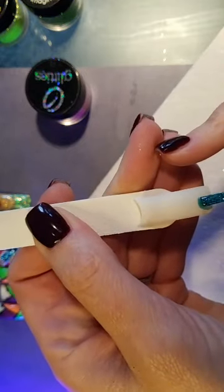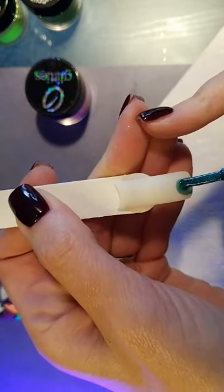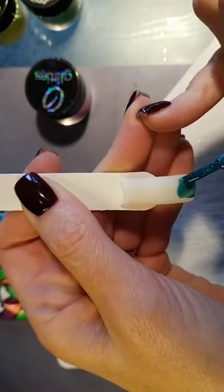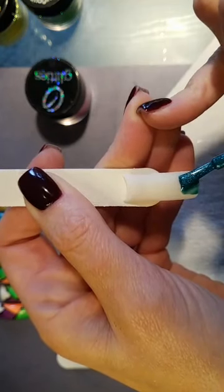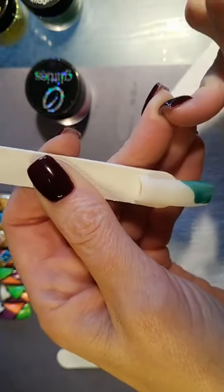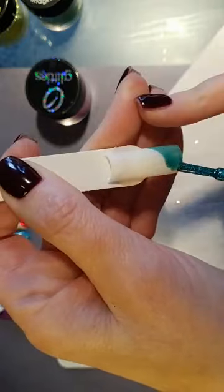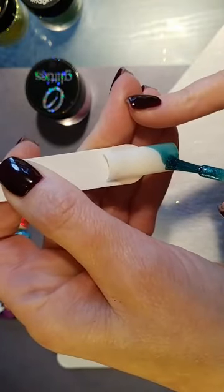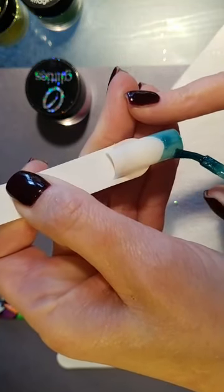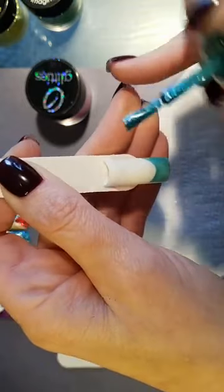For a French glitter tip: get a bead of gel polish and dab it onto the nail, fan out your bristles, and drag it down — push the gel up above your bristles and drag down to create a smile line. I dab my excess, fan out my bristles, push it up to where I want it, and drag it down. With gel polish you always want to go over it twice.